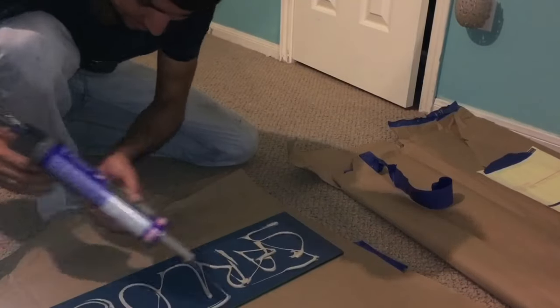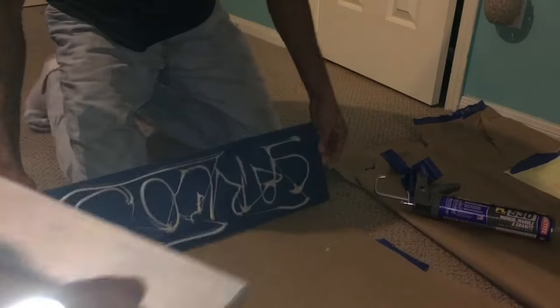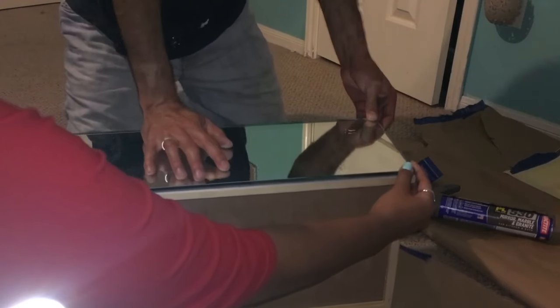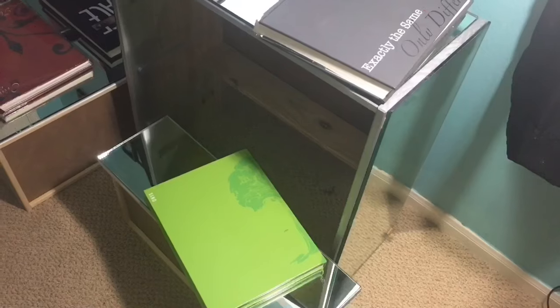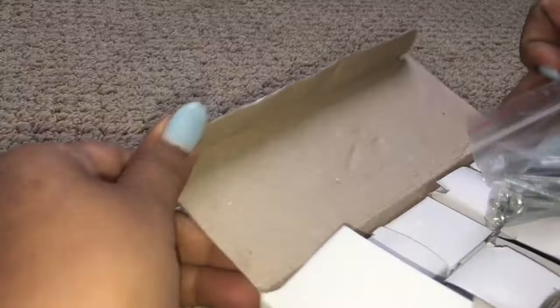Just apply the adhesive to the back like my boyfriend's doing here. And if you have anyone that can help you with this part, that'd probably be a bonus, because you want to get it as perfect as possible. The next step is super important — you want to apply as much pressure as possible. I just put a bunch of yearbooks on overnight.